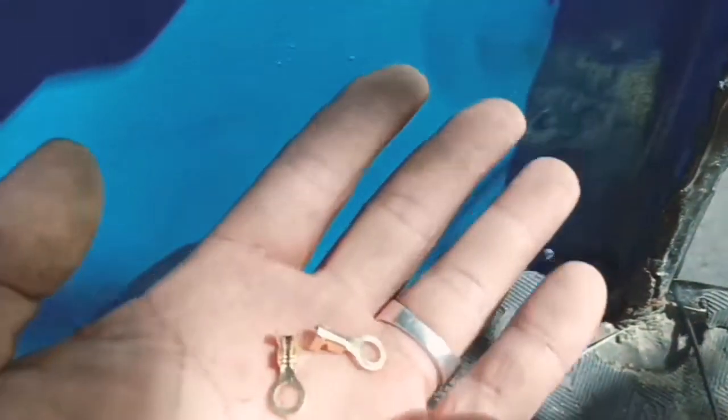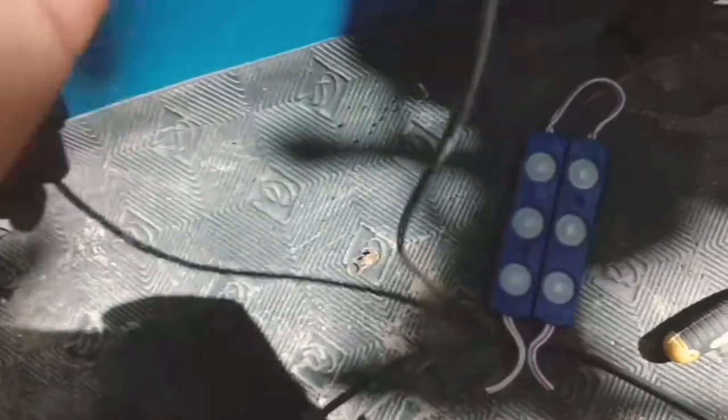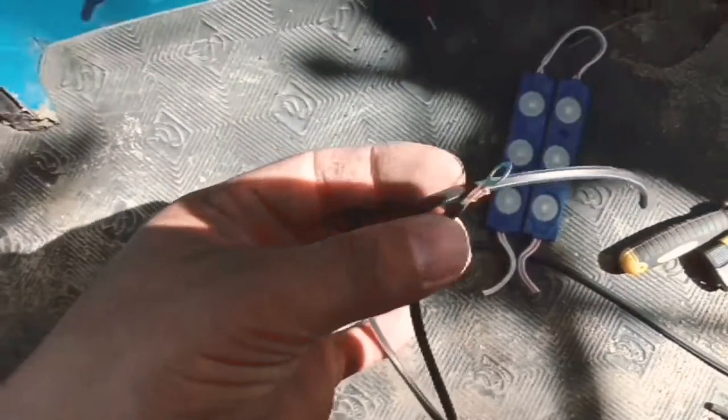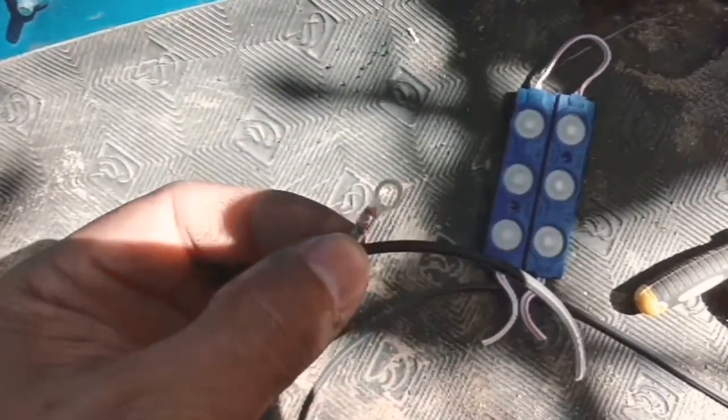Ito yung eye terminal. Hahanapin natin siya ng good ground. Ayan ang magiging connection ng negative ng ating LED — eye terminal. Ilagay lang natin sa positive yung alligator clip ng test light natin. Hahanap tayo ng good ground.